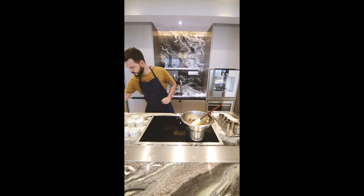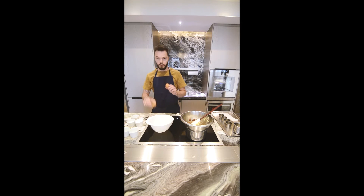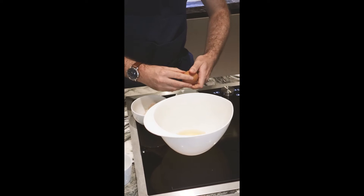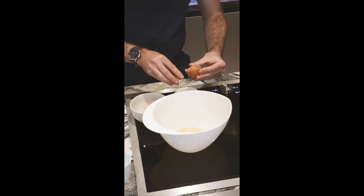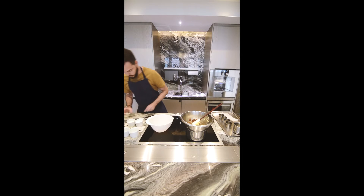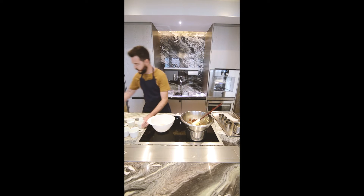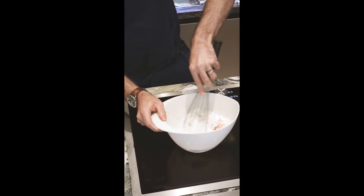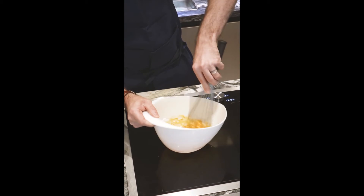While the chocolate is melting, we're gonna prep the eggs — the mix. So we need two whole eggs and one egg yolk. We'll save the egg white for another preparation. Icing sugar — pour it at once. And you mix until we get something really smooth.